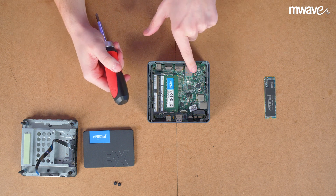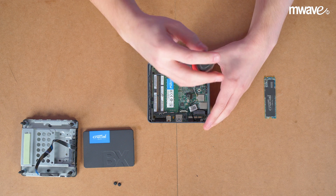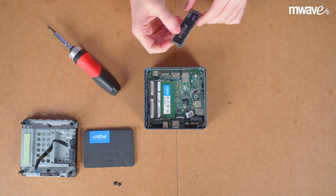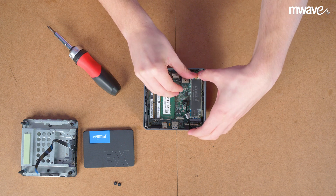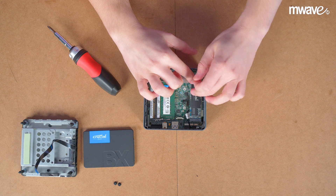Now I'm going to install the M.2 SSD. Make sure to remove the screw on the motherboard, then take the M.2, align the notch, and insert it — it will sit in place at about a 30 degree angle. Just push it down gently ensuring there's no resistance, then screw it into place.